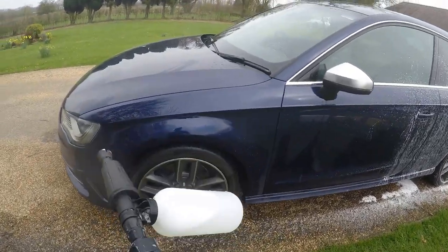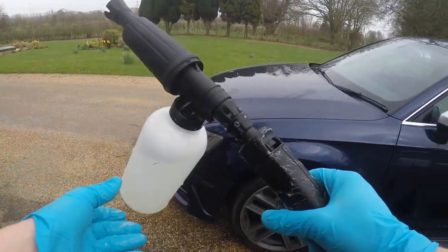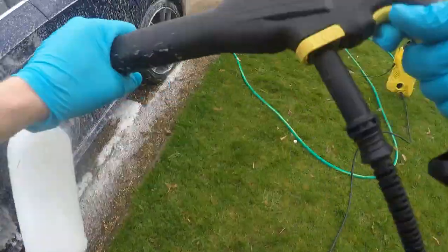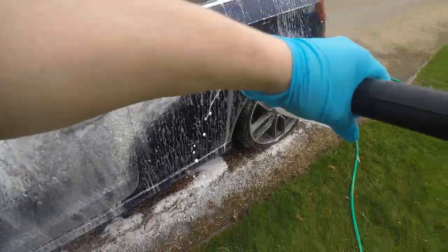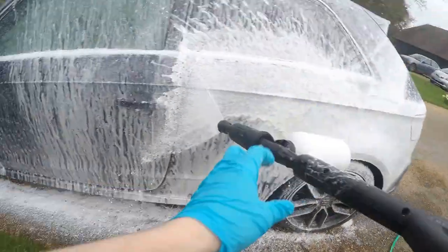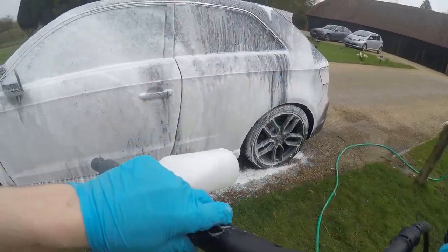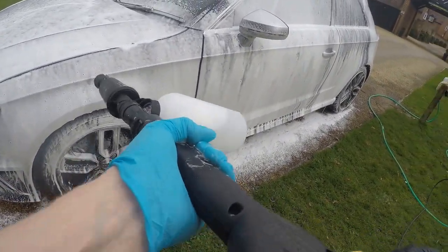We've locked and loaded the pH neutral snow foam. The lance is fine - pressure washer is not ideal for the power requirement. Interestingly, by turning the lance on its side the snow is actually a lot thicker. Not sure why - perhaps you could comment as to why - but it works better on its side. This is a really cheap pressure washer that I would not advise snow foaming with, but it does the job for the moment until I get something better.